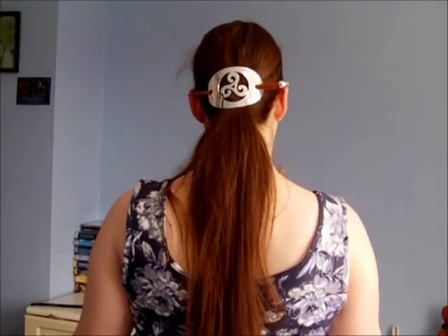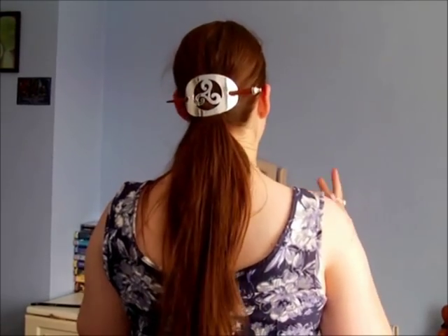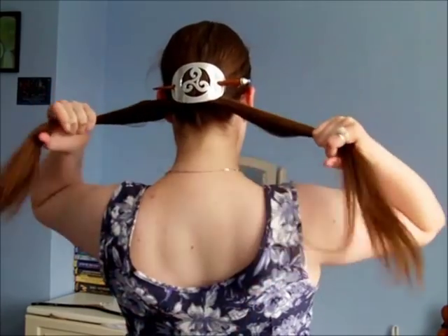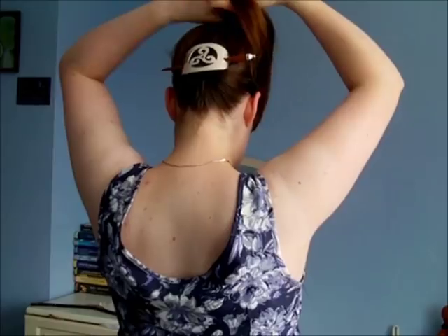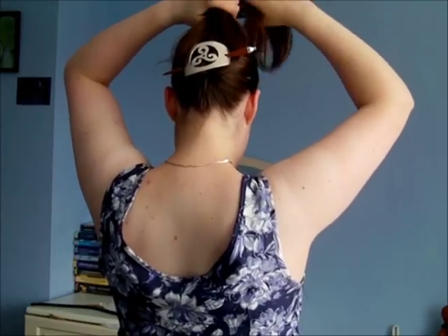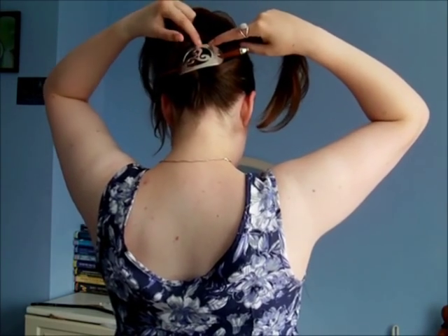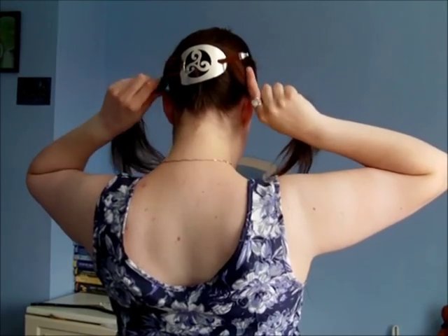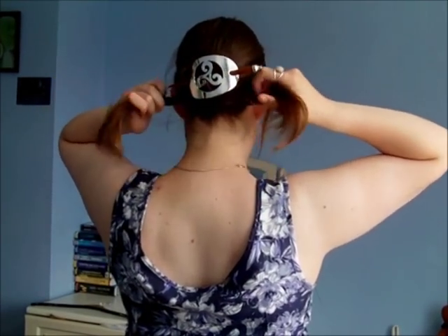You can just wear your hair slide like this — it's a perfectly acceptable way of doing it. But we are going to bun it, and this is where the Chinese bun influence comes in. Split your ponytail into two pieces and wrap them around the hair slide. This is why it's got to be a big hair slide, because you're going to try and pull it so it's underneath the design.